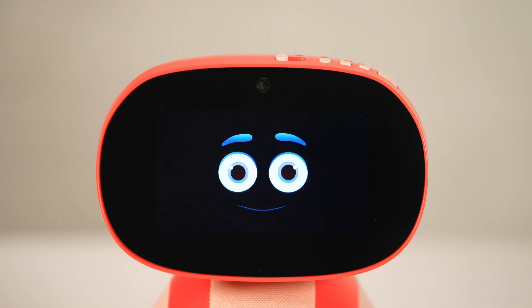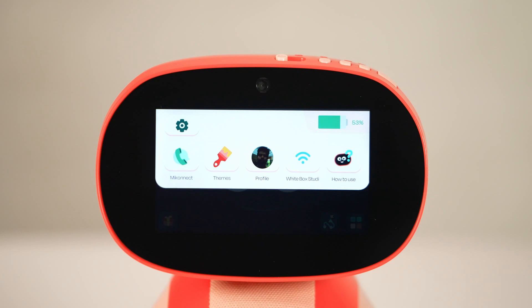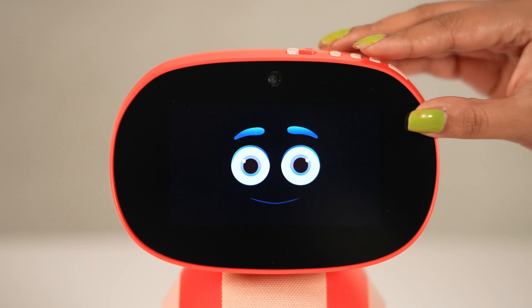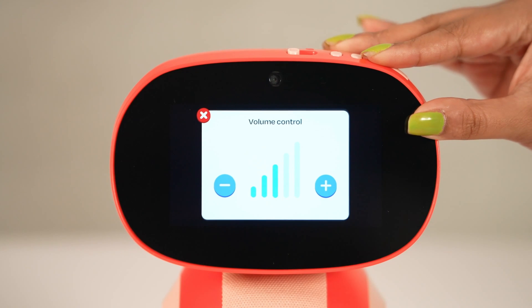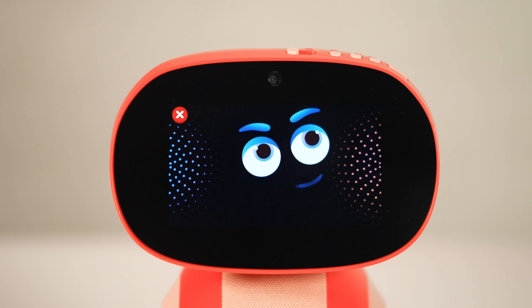For the speaker issue, first check the battery percentage: tap on the screen, click the three dots on the top left, and check if the battery is more than 20%. Second, increase the volume and ask Miko to play a rhyme — for example: 'Hello Miko, play a rhyme.'